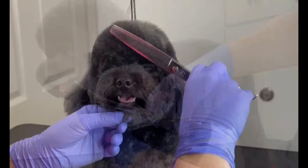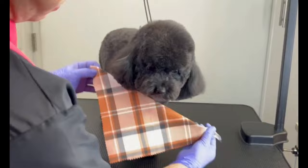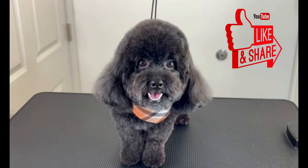With the thinner shear I made the final touches, and then I put on a very cute bandana for him to go home even more handsome. Don't forget to like this video, leave a comment, and subscribe to our channel.